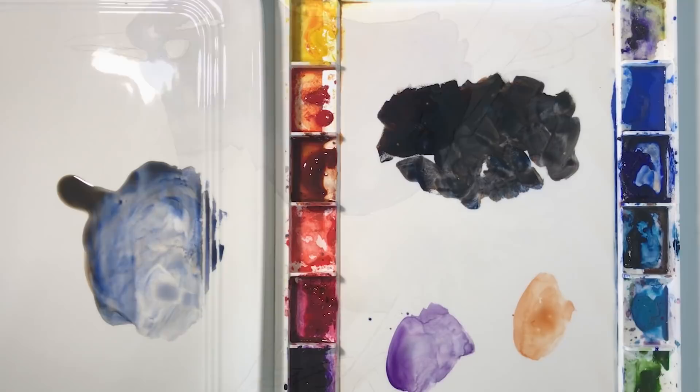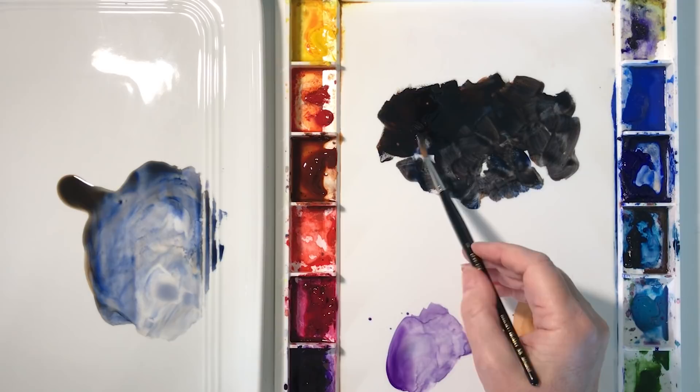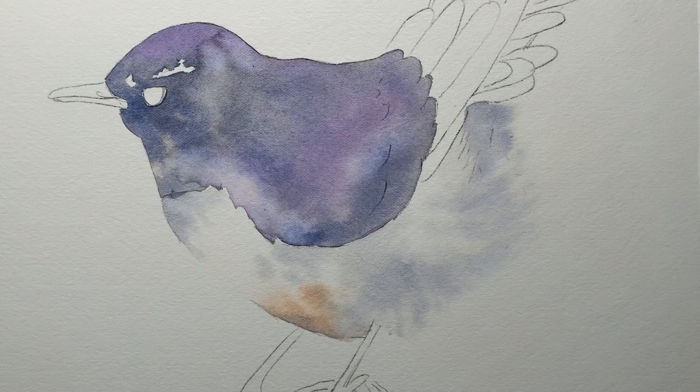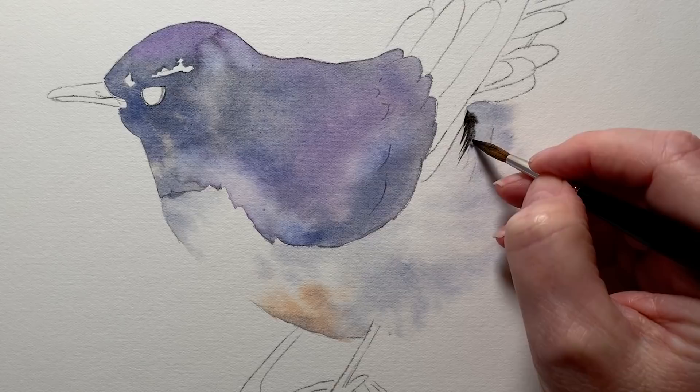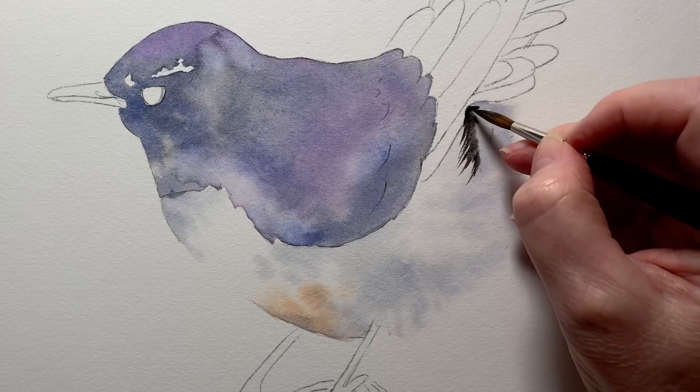Then I needed some of my black paint. Because it's starting to dry I picked it up with my wet brush. There were some black feathers under the wing here, so I painted that on and I pulled the color in to create those jagged feather edges. I needed to create those little jagged feather edges on the other side as well.